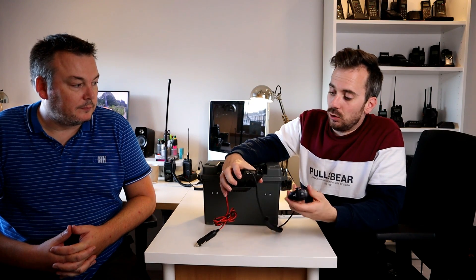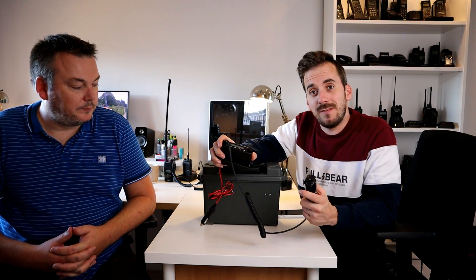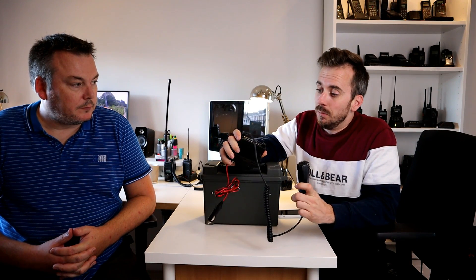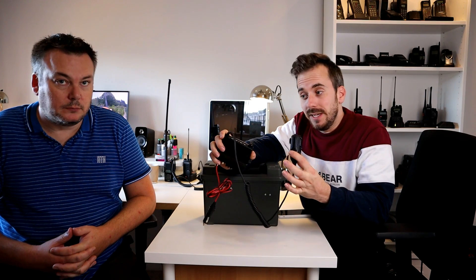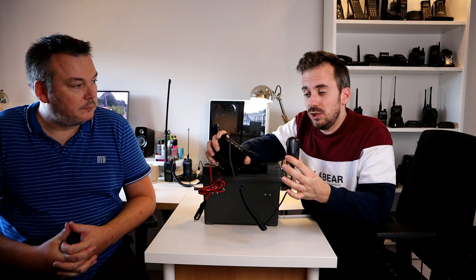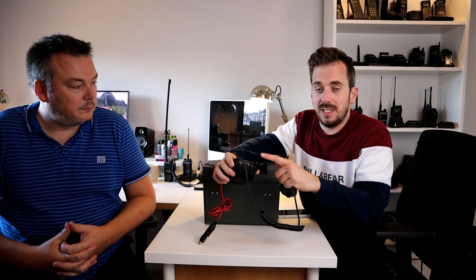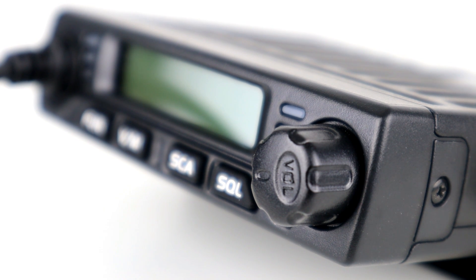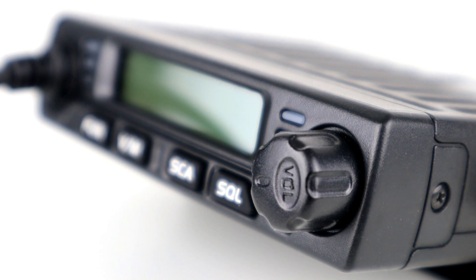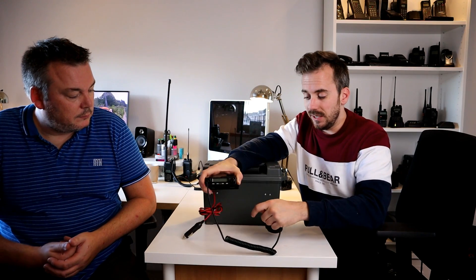We've been having a look at the RT98 but the heavens broke and it started to rain, so we haven't actually had a chance to do anything with this today. In the last video I did on this, I discussed mounting this in a car. This is a 5, 10 and 15 watt UHF radio from Retavis — it's completely self-contained, the microphone's fixed, it's got a power lead which I've just put a cigarette plug on, so really handy for in the car.